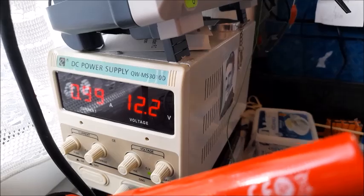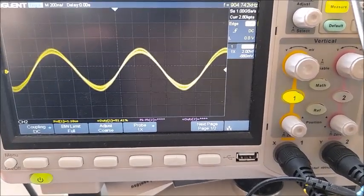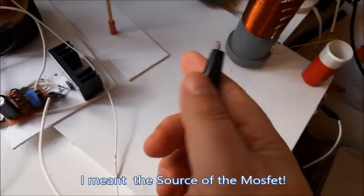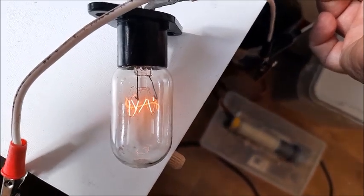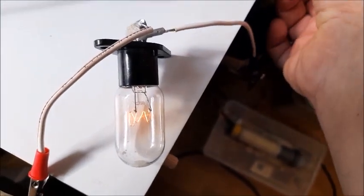This is the consumption of the setup. Now I connect a wire here at the emitter of the MOSFET. I'm trying to connect it with a ground. The bulb is lit up, as you see. Connect it to the ground — just a little bit, a little bit more. I'm touching.